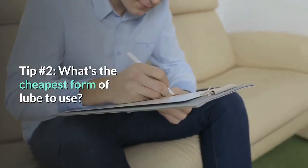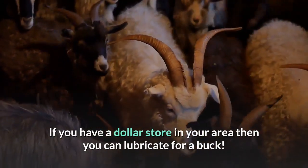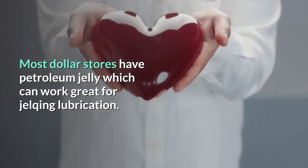Tip 2 – What's the cheapest form of lube to use? If you have a dollar store in your area, then you can lubricate for a buck. Most dollar stores have petroleum jelly, which can work great for Jelking lubrication.